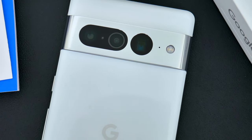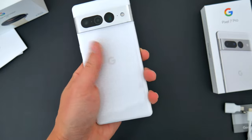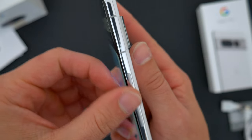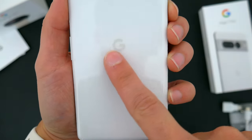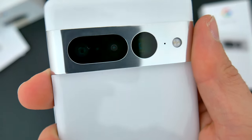Around back, the rear housing of the Pixel 7 Pro has been refreshed. That iconic camera bar is still here, just with a new design, and the back cover is premium Gorilla Glass Victus paired with a polished all-aluminum frame. The other colors this year are Obsidian Black and Hazel Green, but this Snow White and aluminum finish looks super clean.